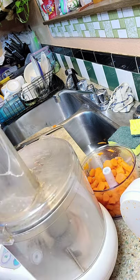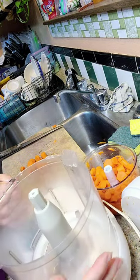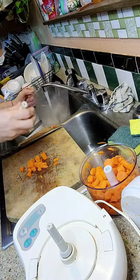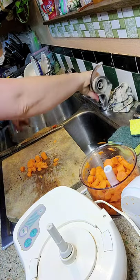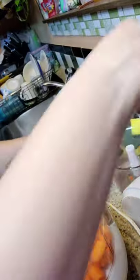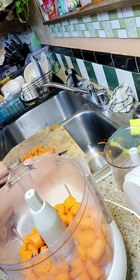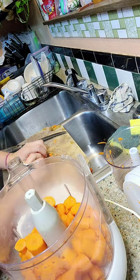Well, thank God for appliances. I was back in the pioneer days, I don't know what I'd do. So there's my food processor — I'm going to put them in here. Let me just rinse this out real quick. You don't want things to gather dust. I'm just going to put my carrots in there. I'll put the rest of my carrots in there.